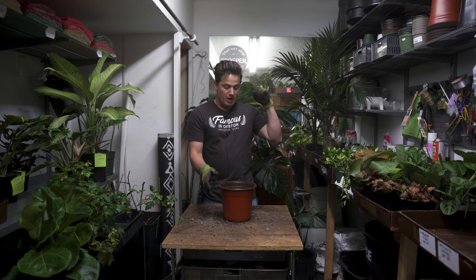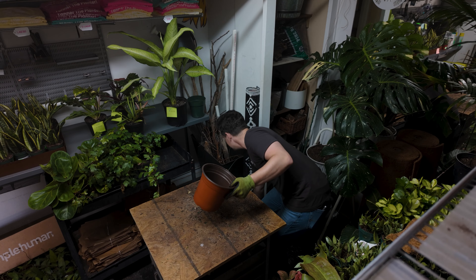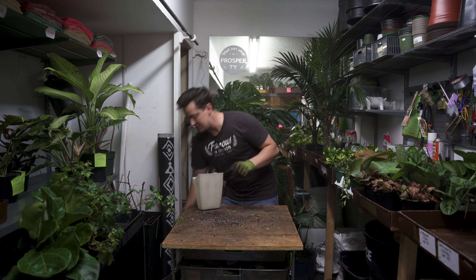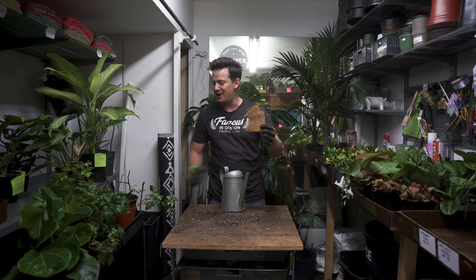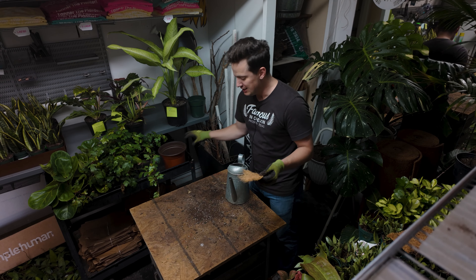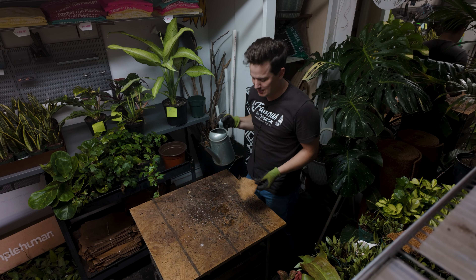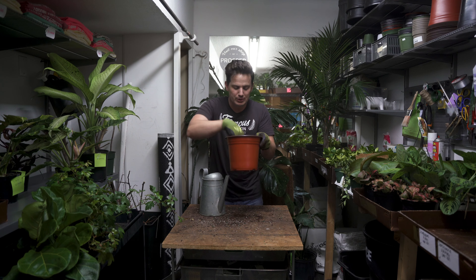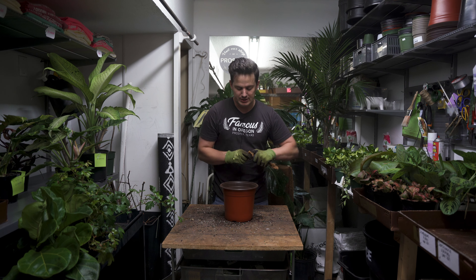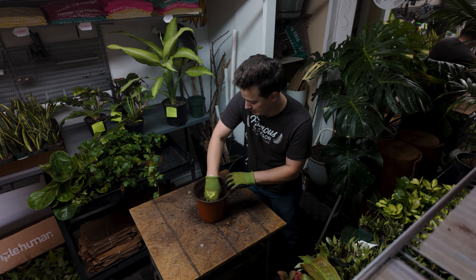Grab your new pot. One of the things people always struggle with is when they put soil in for the first time, it falls out of the drainage holes. So something I like to do is put a little cocoa fiber in the bottom of the pot. This helps contain the soil particles so they don't fall out, but it's not going to impede drainage. Watch how fast this drains through — it just goes right through. You don't have to worry about it holding onto any water; we're just trying to hold the soil in. People also use coffee filters, but I prefer cocoa fiber. Just put a very thin layer on the bottom.